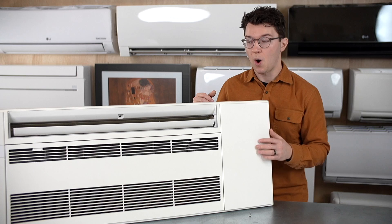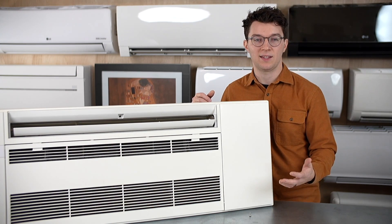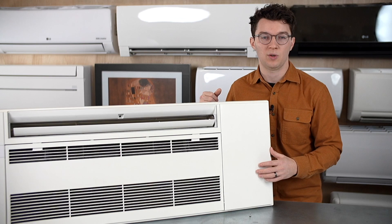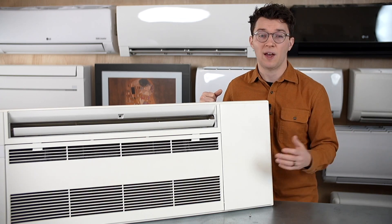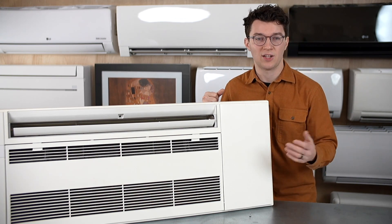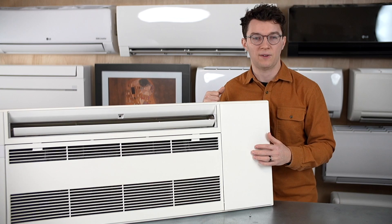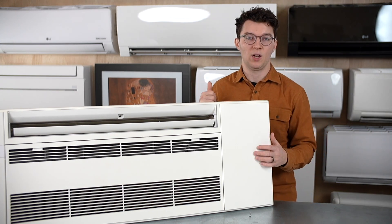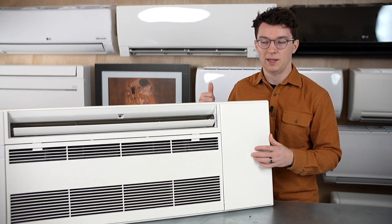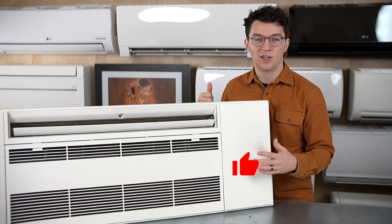Hopefully this video explained the one-way ceiling cassette and some of its benefits, and you got a look inside to know what to expect. If you have any questions, feel free to reach out. If you want to see how it's installed, let us know in the comments — we take your feedback seriously and can create an installation video to make sure you have a good long-term solution. Thanks for watching, and we hope to see you next time.